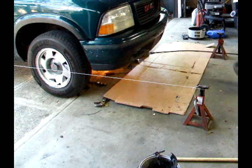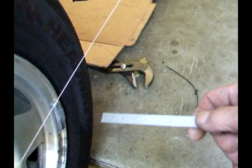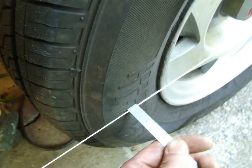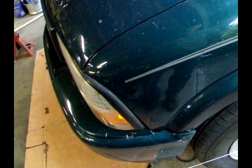Now I'll take a steel scale, push it against the tire, and measure the distance between the edge of the tire and the string. This one reads less than a quarter of an inch. Then I'll do it on the other side of the vehicle, and this one's about a sixteenth of an inch. So there's my misalignment — it's not a lot, but it turns my wheel about an eighth of a turn and I want it to run straight.